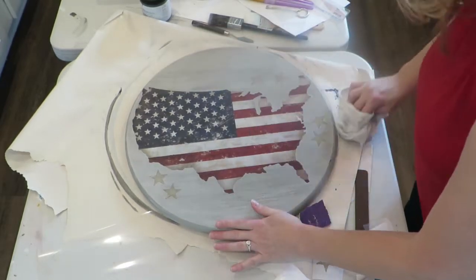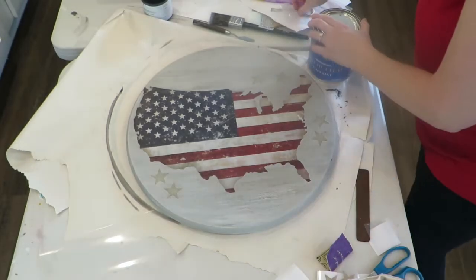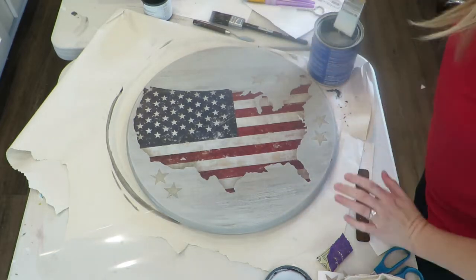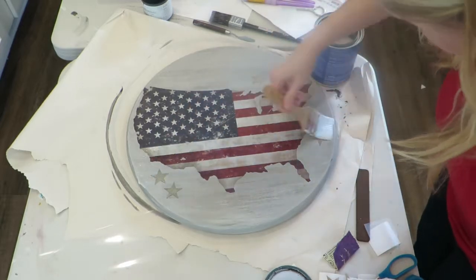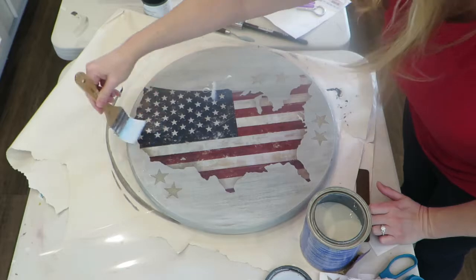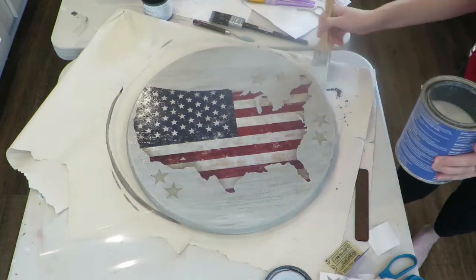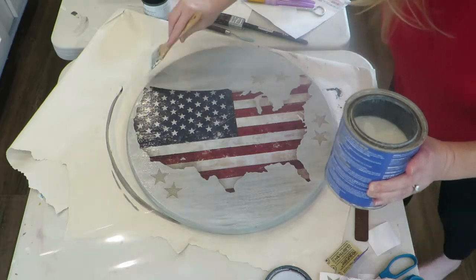Making sure all the dust is removed, now I'm going to apply the top coat. I like General Finishes Flat Out Flat — you can just use a flat wash brush or a foam brush for this. Two coats letting dry fully in between is optimal for a project like this, and you can lightly sand between the coats as well.